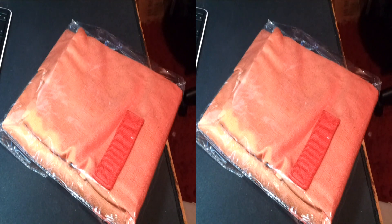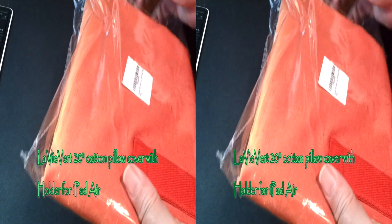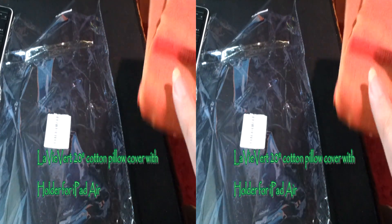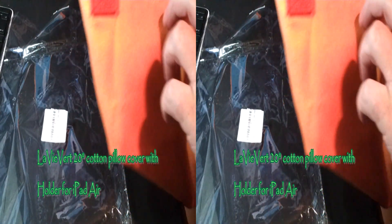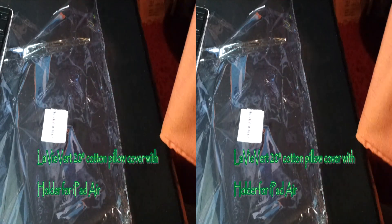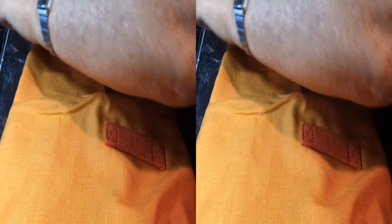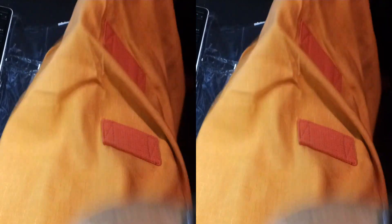Rik with the best of everything, and I'm looking at a pillow cover from La Viviere to work with an iPad Air. This baby goes around a 20-inch pillow, and it has this cool little pad thingy.